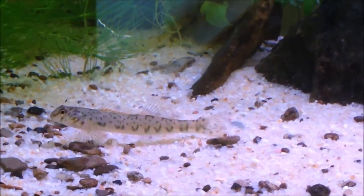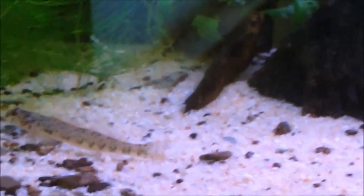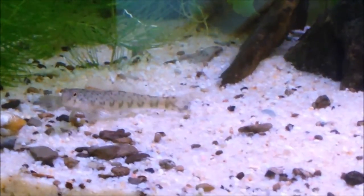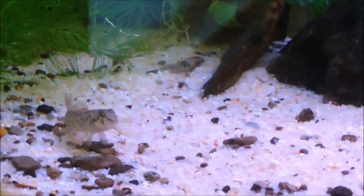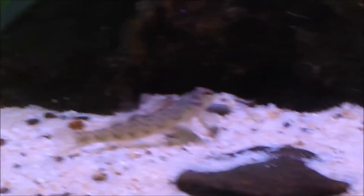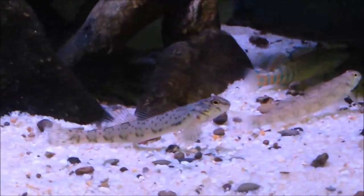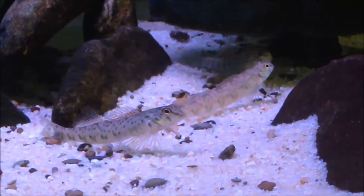Feeding: they're omnivorous. Best foods are brine shrimp, Mysis shrimp, blackworms, bloodworms, and very small pieces of nightcrawler. Most importantly, why they're a difficult species: they need lots of snails — a lot, a lot of snails. Ideally, to get this species to their best health, you want to feed 50 snails a week per fish. They also almost never acclimate to eating dry food, and if they do, they're probably not going to be too healthy on it.